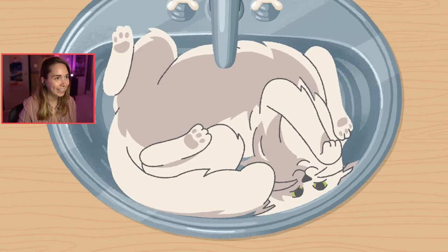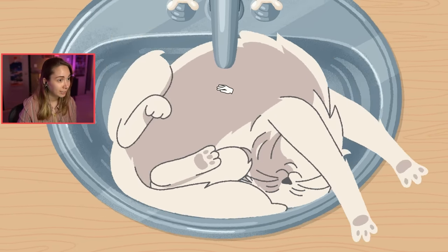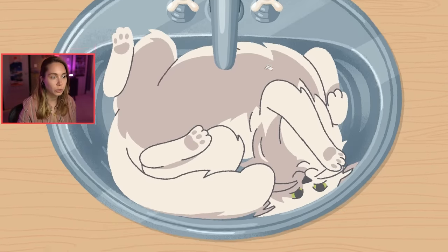Oh, the kitty's back! You don't want me to turn on the tap, do you? Hee hee hee. Big stretch. Oh, you could do it. Maybe.